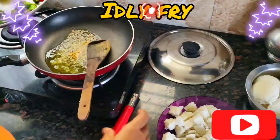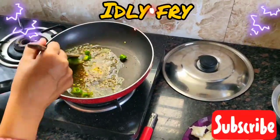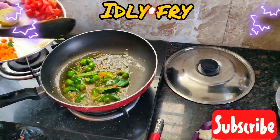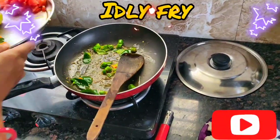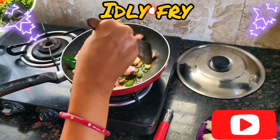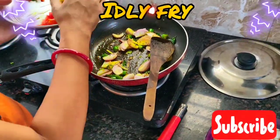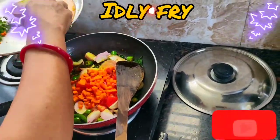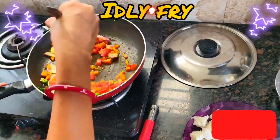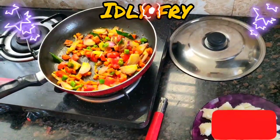Now we will add the green chili, then curry leaves, then the onions. Then add the tomato, give it a stir, mix it well, and allow it to cook for about 2 minutes.